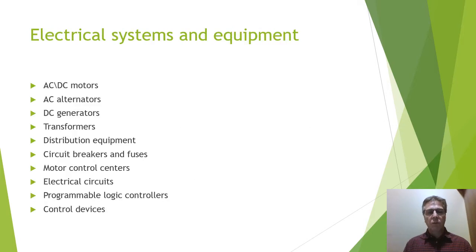During this course, the students will learn about electrical systems and equipment. They will look at things such as AC and DC motors, how to speed up and slow down these motors with drives, how to stop, start, forward, and reverse. They will also learn about AC alternators, as that is how most electrical energy is developed, and the students may possibly be working in generating stations.